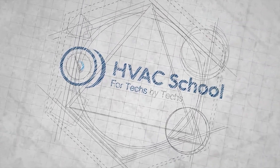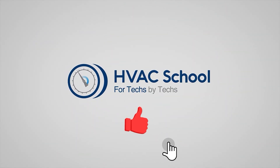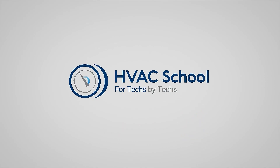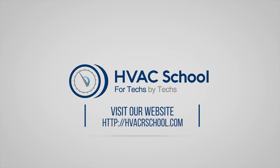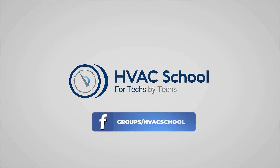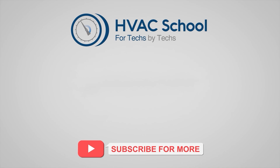Thanks for watching. If you're willing, give this video a thumbs up and drop us a comment. Don't forget to hit that bell icon to stay updated with all of our future videos. HVAC School isn't just a YouTube channel — dive deeper with us at our main website, hvacschool.com. Tune into the HVAC School podcast available on all your favorite podcast apps. Join our thriving Facebook group, and don't miss out on our free mobile applications available for both iPhone and Android. We're all about community — for techs, by techs.